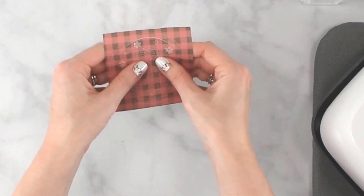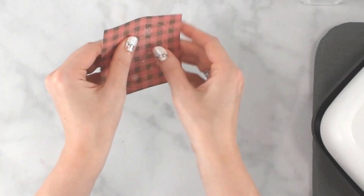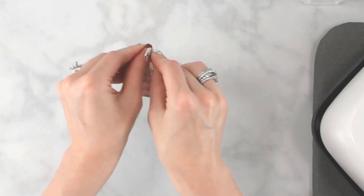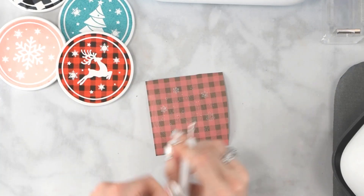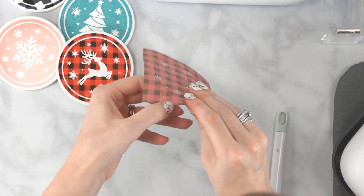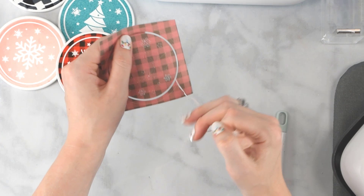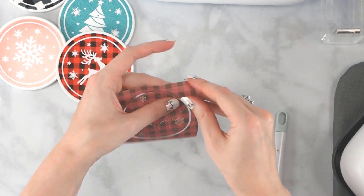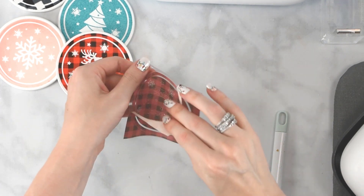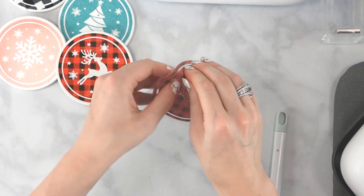Next, you want to do what's called cracking. With infusible ink, it really helps to wiggle and sort of roll the material to get it to loosen before you start weeding it. Like I said, you can use a weeding tool for this, but I've actually found my fingers work better in many cases — I'll just come in here and peel it right up. Then go along the outer edges. You want to remove all the little snowflake stars.